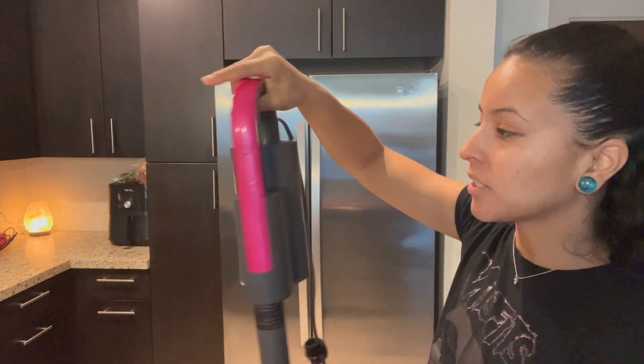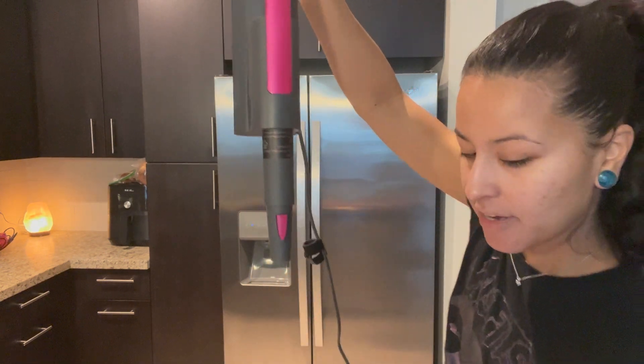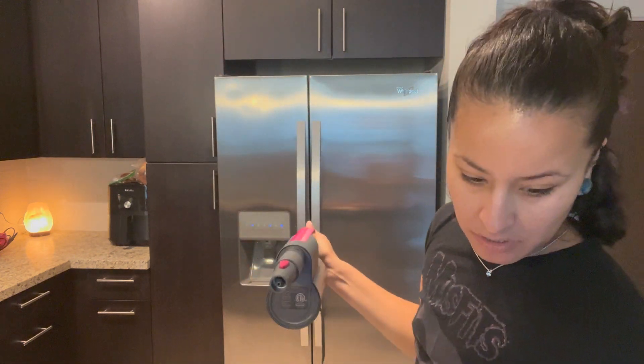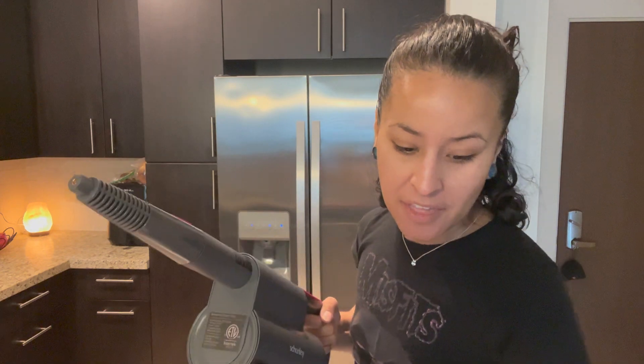These are the microfiber pads that are going to go on the bottom. This is the jet nozzle. This is the glass squeegee. This is a sponge head — so if you want to sponge something off. This one is the grout brush. This one is the metal brush. And then these two are the two nylon brushes. In the manual, it says this is the water tank and this is how you release the head to use the different nozzles.